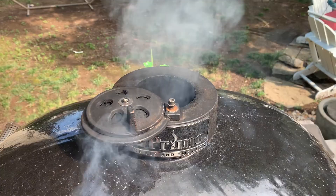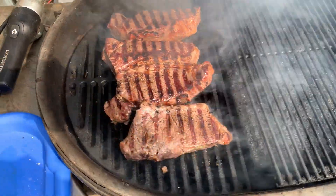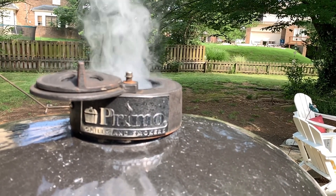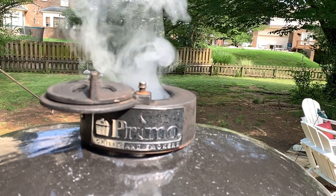I don't put any extra smoke on mine, because I think the smoke from the meat works just fine. It is really hot out here — this is like one of the hottest days of the year. Hot and humid, and the air quality is just no good.